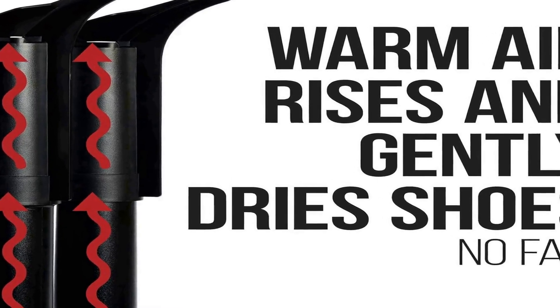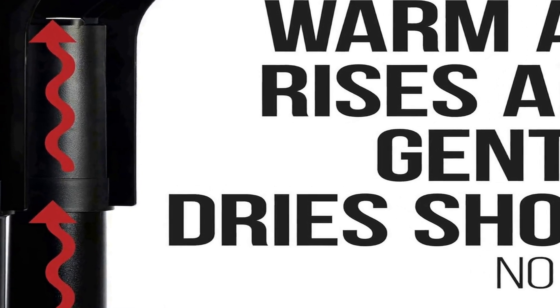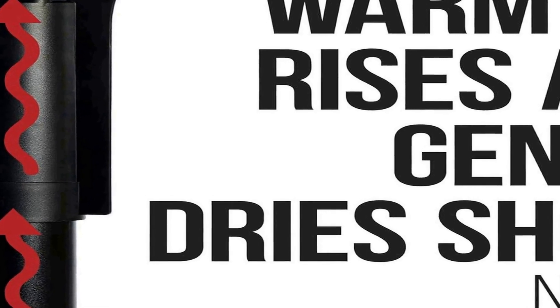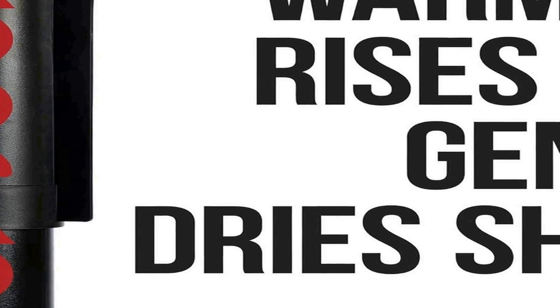Whether you're an outdoor enthusiast, athlete, or someone living in a humid climate, the PEET Original Electric Shoe and Boot Dryer offers a dependable solution to keep your shoes dry and comfortable. Investing in the PEET dryer not only provides practical benefits for your footwear but also reflects a commitment to long-lasting quality. The 25-year warranty underscores the brand's confidence in the durability of their product, offering consumers peace of mind and a reliable solution to the common issue of wet or sweaty shoes.